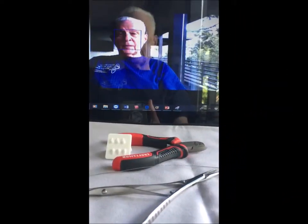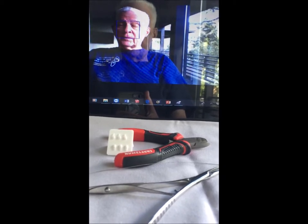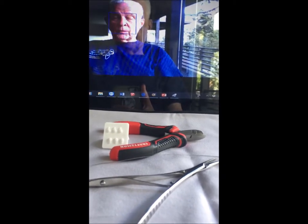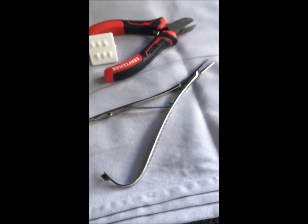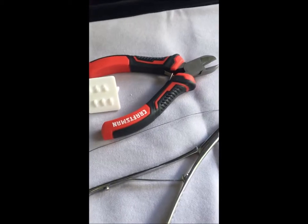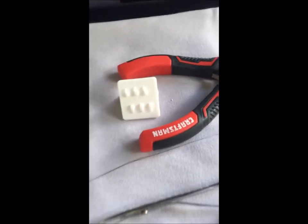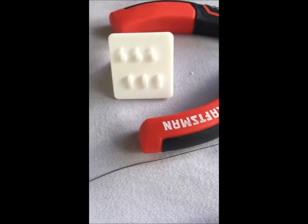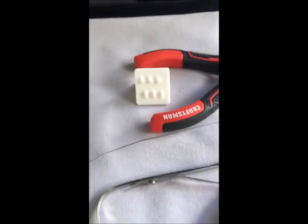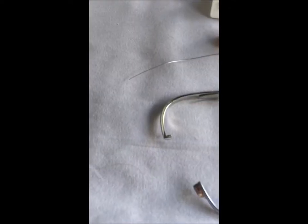To practice wiring and unwiring, the patient will need some instruments. Those include the wire twisting instrument — the twister — the wire cutting instrument, the demo tool, and some wire.